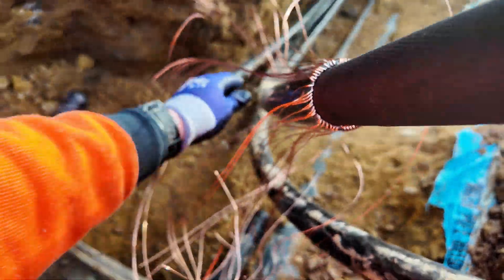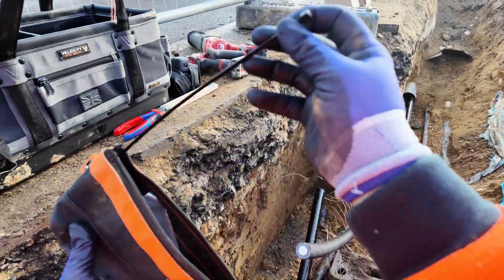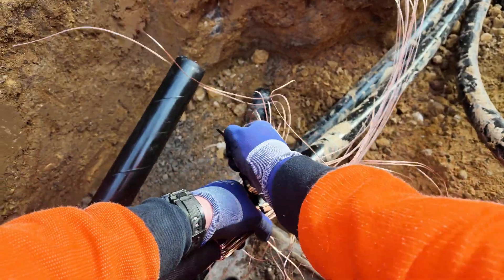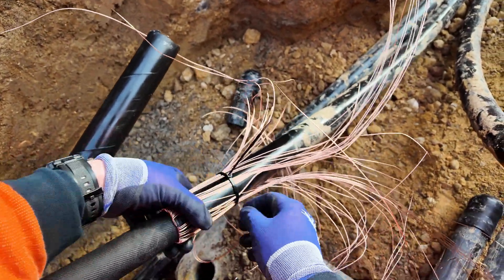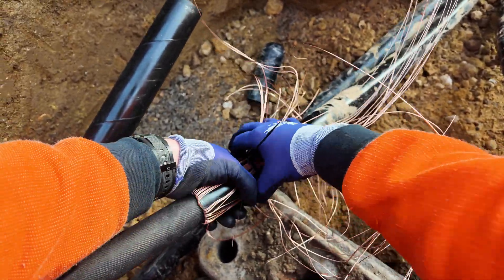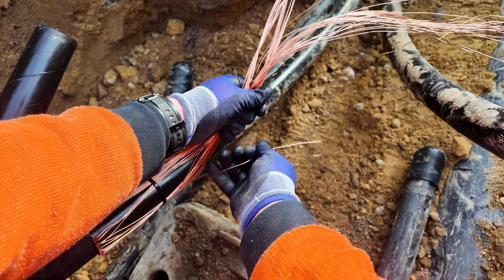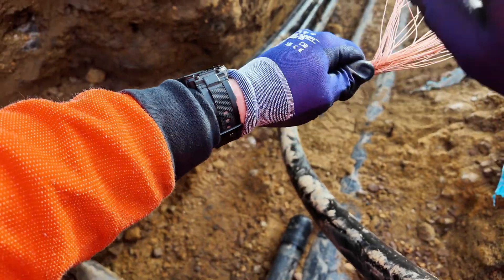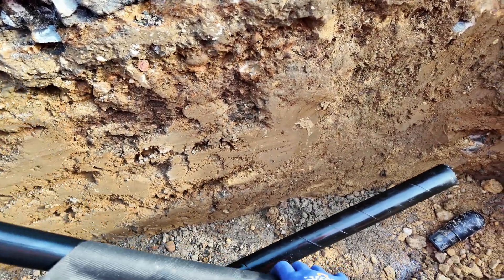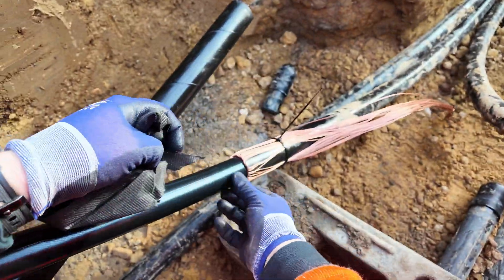Why are these always a pain? At least the weather's nice and dry. On any termination with earth screen wires I always use a cable tie just to hold them all into the cable — it keeps them separated. There's no moisture barrier on this termination.